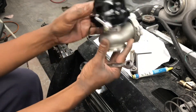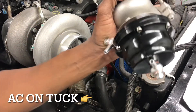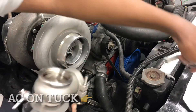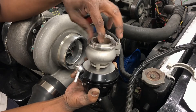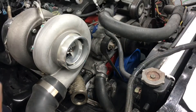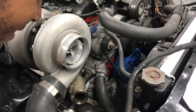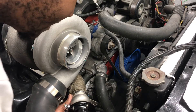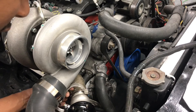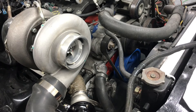All right, looks like we're good there. Let's get it installed onto the manifold. You can see we got our Speed Daddy wastegate right here — it comes with a v-ring, and that's to get a good seal on the piping at the flange. I'm going to push it in place, and you can see the v-ring sits right up in the groove on the flange.